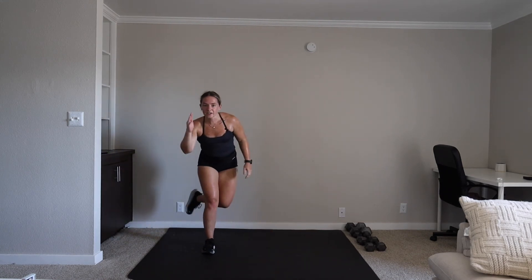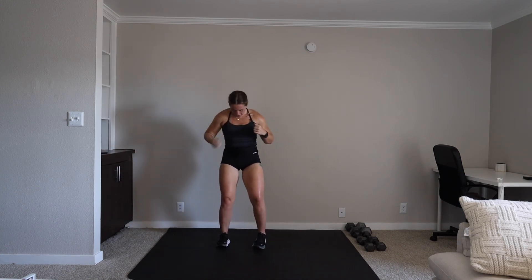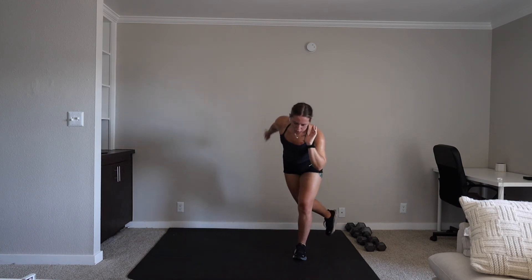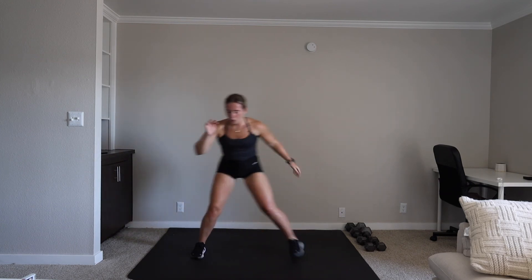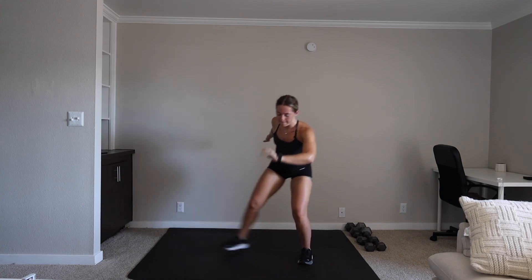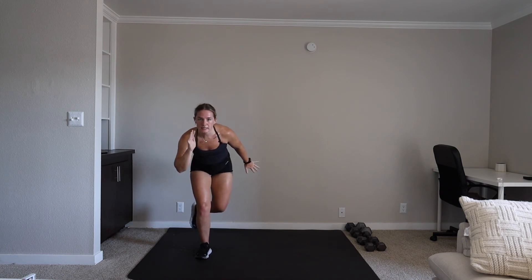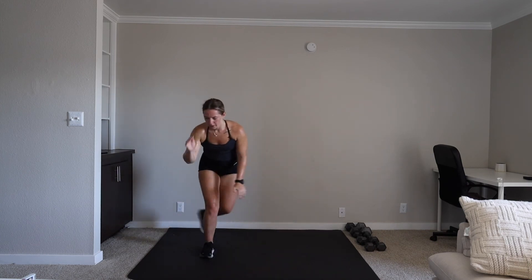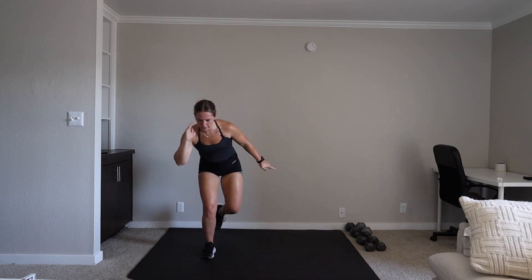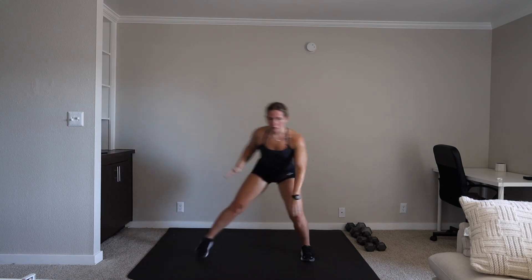We have our speed skaters — jumping side to side. If you need to plant that foot in the back, that's fine. We're on in five, three, two, one. Let's go. Keeping yourself nice and low, balancing back and forth. 15 seconds. Five, three, two, one.